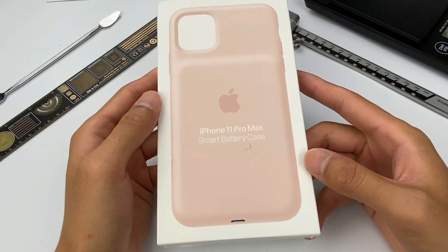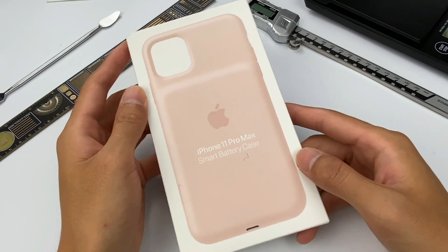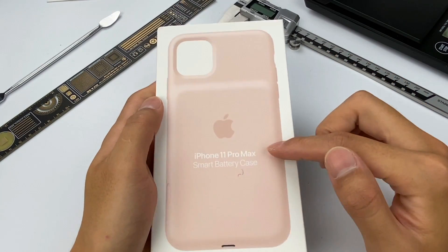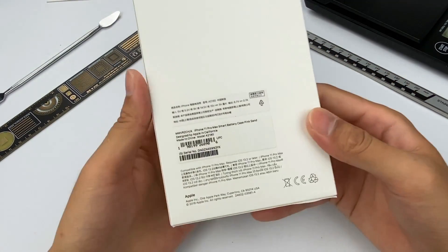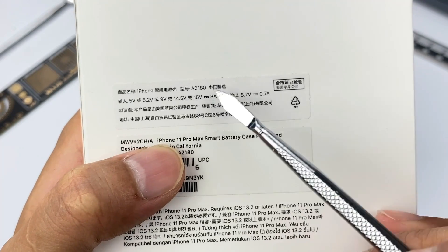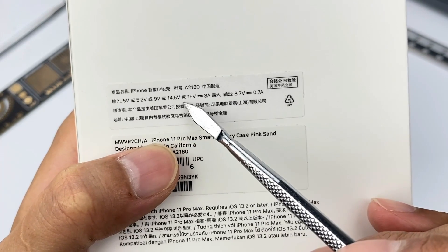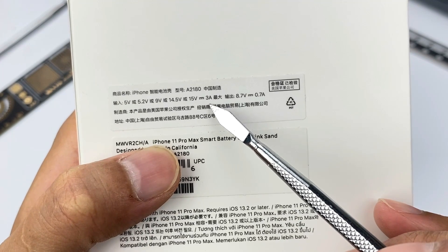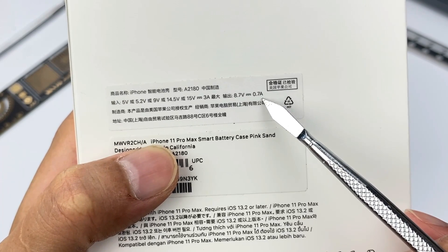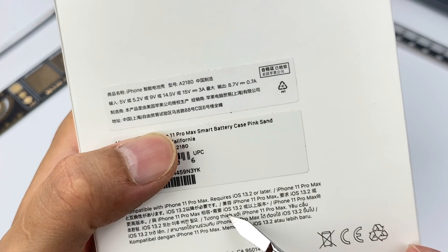This one is for iPhone 11 Pro Max. Although it's the previous generation accessory, it still sells for US$129, and we ordered it from Apple just now. The product picture and its name are printed on the front of the Pure White packaging, and the product specification is on the back. iPhone Smart Battery Case, model is A2180. It supports input of 5V, 5.2V, 9V, 14.5V, 15V. Maximum current is 3A. The output is 8.7V, 0.7A. Compatible with iPhone 11 Pro Max, requires iOS 13.2 or later.